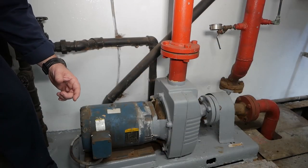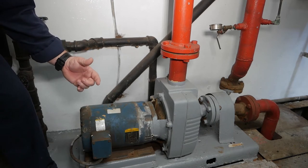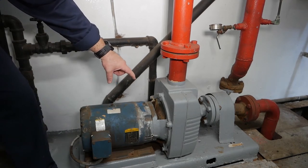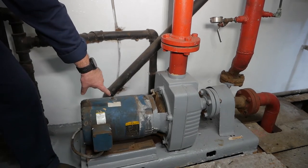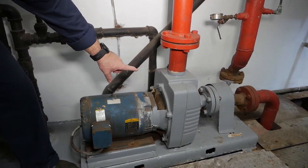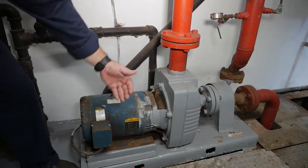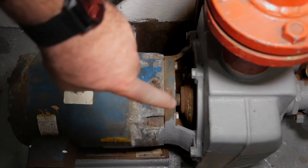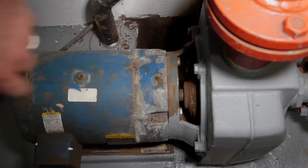One thing we're going to look at both while the pump is not running and while it is in operation is the pump seal — where the drive shaft from your prime mover enters the pump. We want to make sure water isn't leaking out while it's not running, and while it is running, a very small amount of leakage is acceptable as long as it's not spraying everywhere.